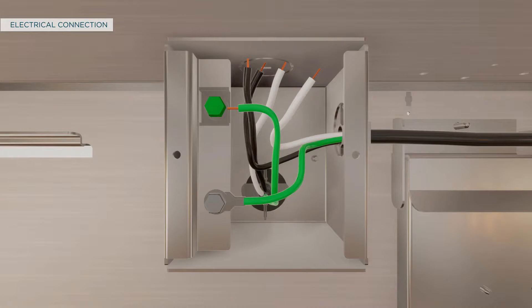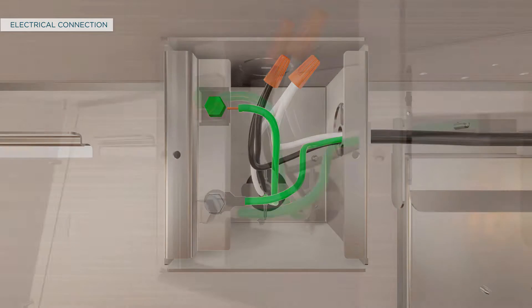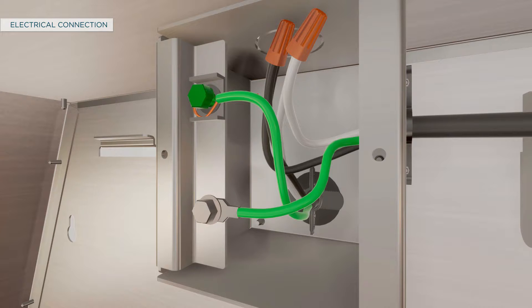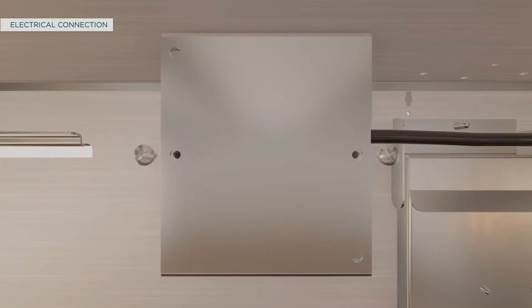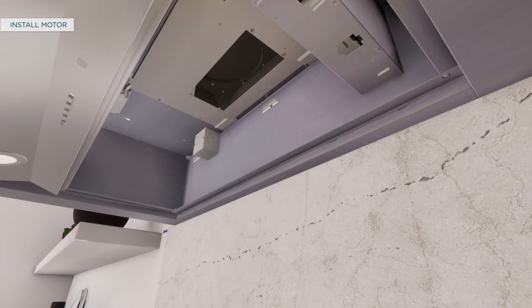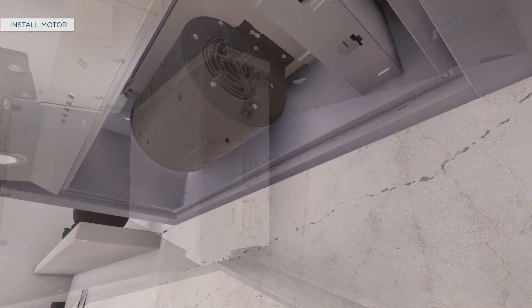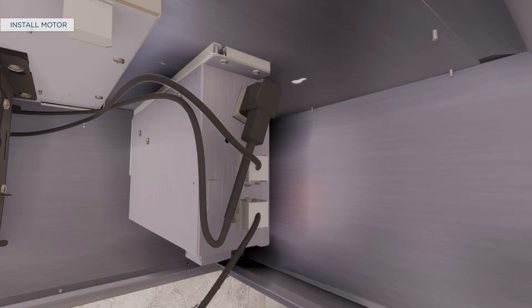This part of the installation is common to both types of venting methods. To make the electrical connection, use UL-listed wire nuts to connect incoming white-to-white and black-to-black wires. Loosen the green grounding screw with the grounding bracket in the junction box. Loop the solid copper house wire clockwise around the green grounding screw and above the bracket, then firmly tighten the screw over the loop. Replace the junction box cover and ensure wires are not pinched. Secure the motor to the motor mounting plate using screws, then plug the motor connector into the mating connector on top of the control housing.